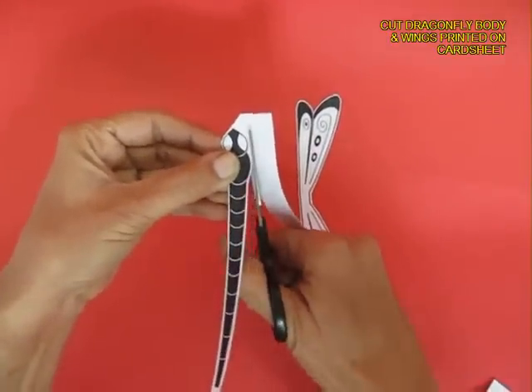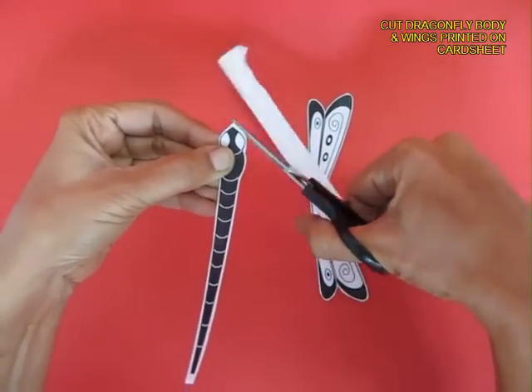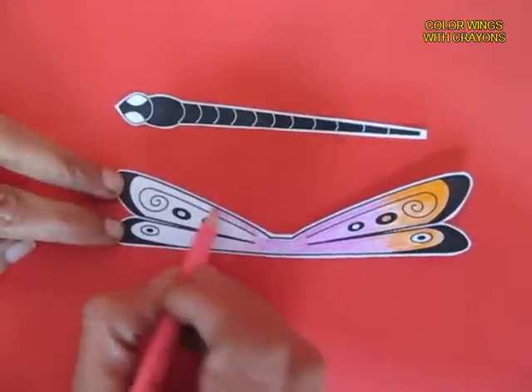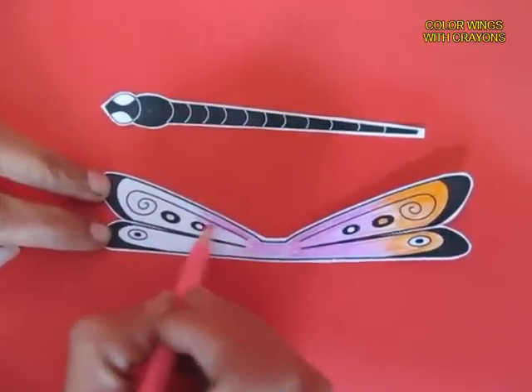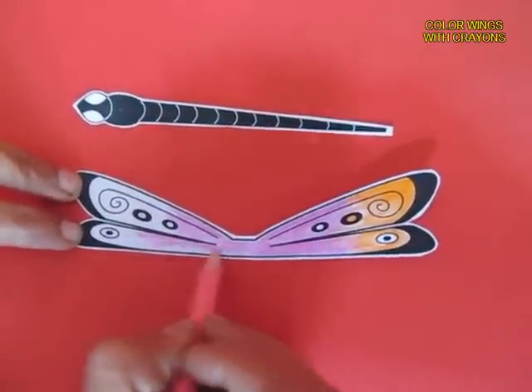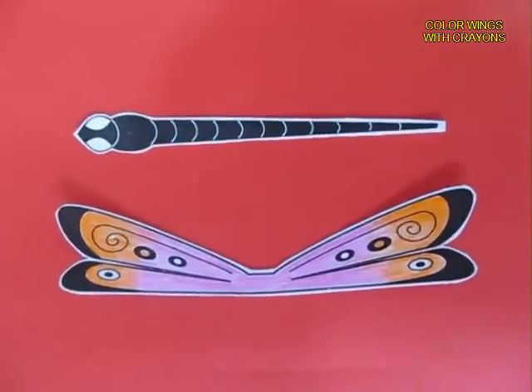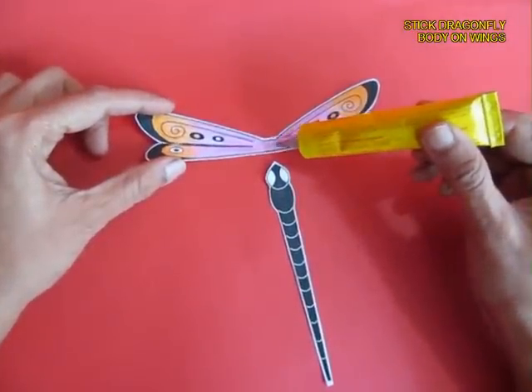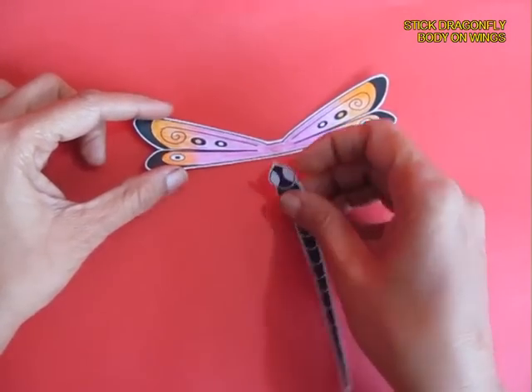Then you can take colored crayons and beautifully color the wings of the dragonfly so that it looks attractive. Then apply a little bit of glue on the center of the wings and stick the body at right angles.